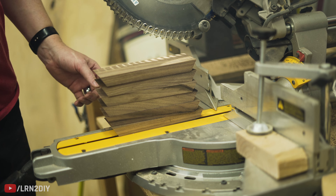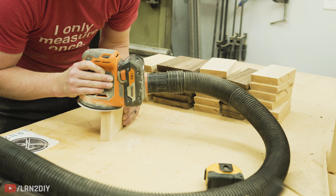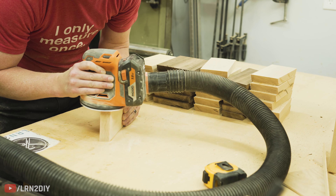You should end up with a pile of six pieces that are all the same, just like this. Next up, we're going to sand down each of the sides to make sure there's no cut marks, and then once you've got those sanded and the faces sanded, you should be ready to go.